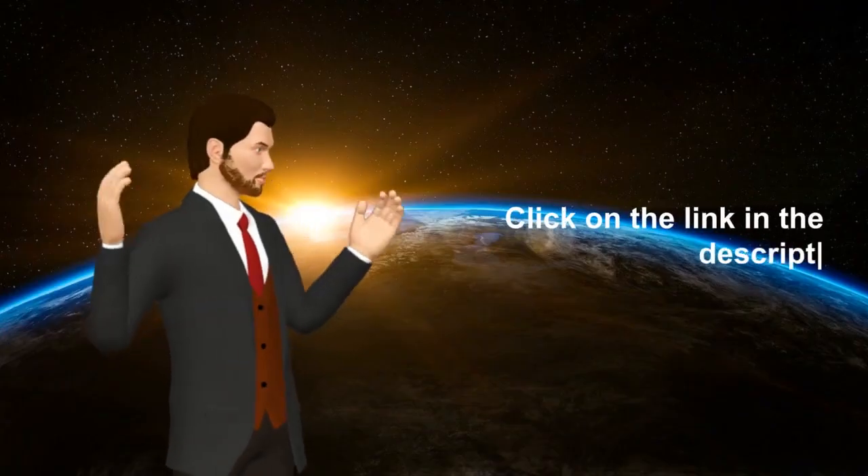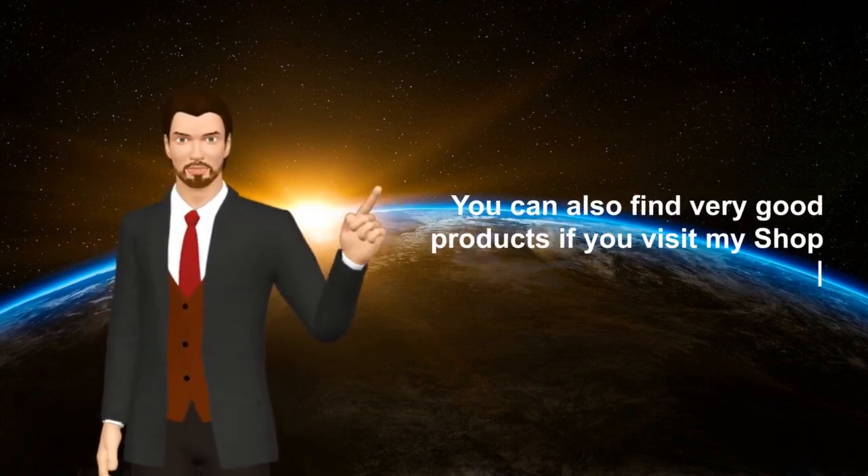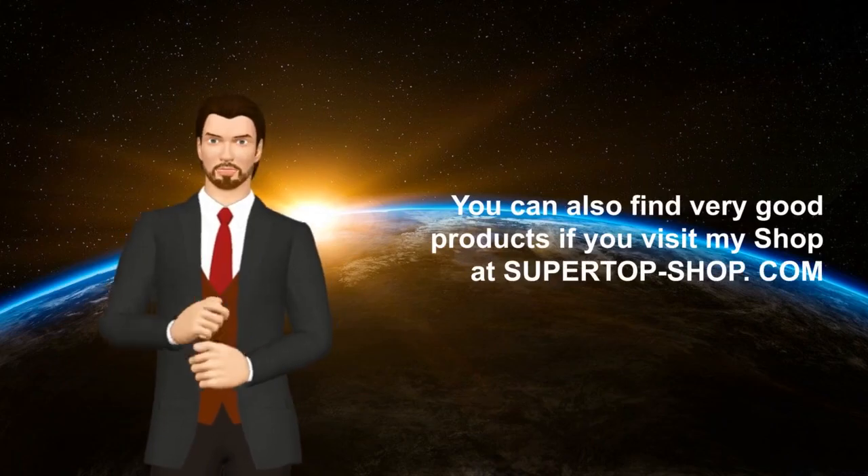Click on the link in the description for the product. You can also find very good products if you visit my shop at supertopshop.com.